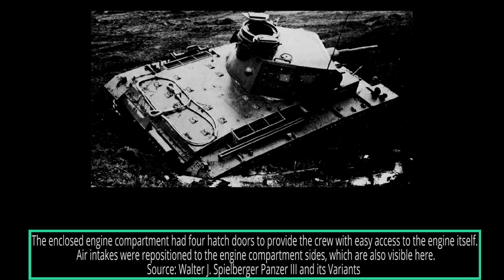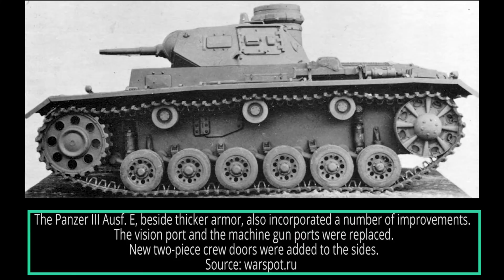The Panzer III Ausf E was equipped with the 10-speed and one reverse Maybach Variorex SSG 32-8145 semi-automatic transmission. Using this somewhat unproven transmission caused significant mechanical breakdowns. To somewhat resolve this issue, an accelerator clutch would be installed. The problem still remained, and the transmission would eventually be replaced with the older, more reliable SSG-76 on the Panzer III Ausf H version.